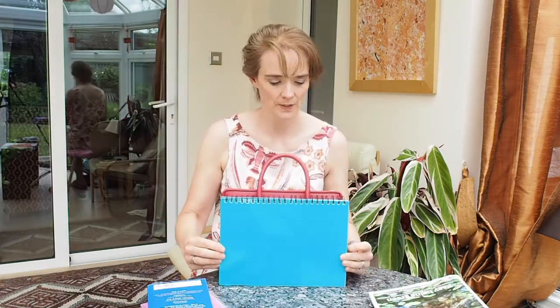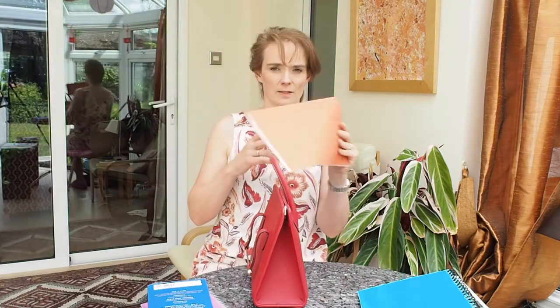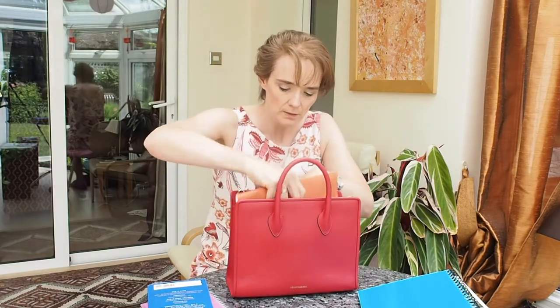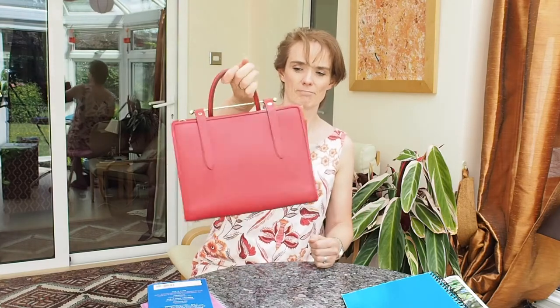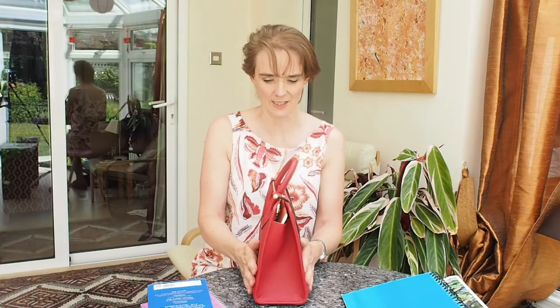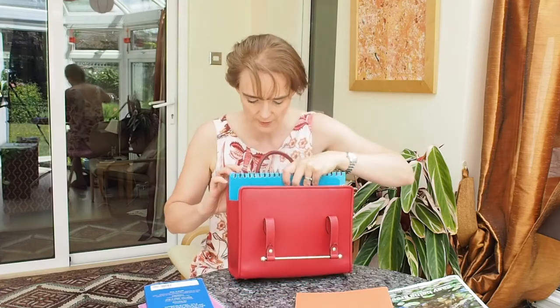This is an A4 notebook — it's almost the same size as the bag. An A4 notebook with spiral binding is almost the same size; when you put it in, the bag will not be able to shut, though you could have it sticking out. I'm not sure if the American letter size is slightly longer. This blue notebook definitely will not fit.